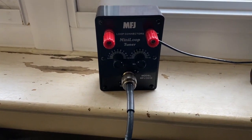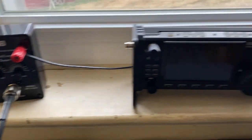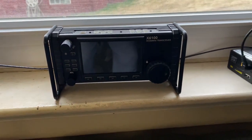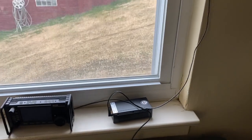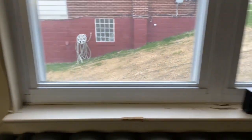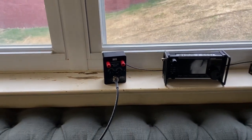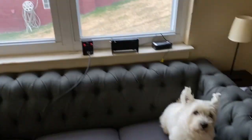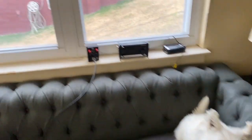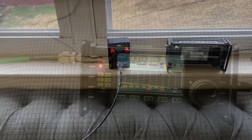Kilo 2 Papa Mike Delta here. We're back looking at the MFJ Mini Loop Tuner, the MFJ9234, and I'm going to be hooking up to my Xiegu X6100 to try some CW. Basically it's a 20-foot wire that's going around my window here on the side of my house, and it loops back right into the tuner. You want to make a loop out of this thing, and we're going to try to make some contacts on it. There's Wrinkles — he wants to be in the video, so this will be his first ham radio video. Stand by, we're going to hook this thing up and see how it tunes up.